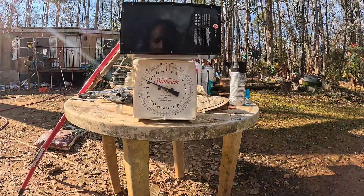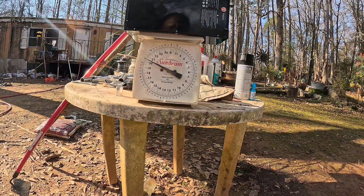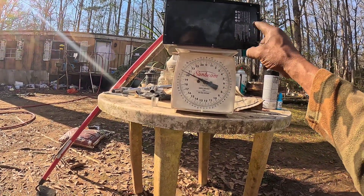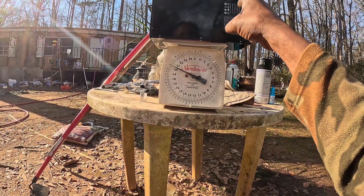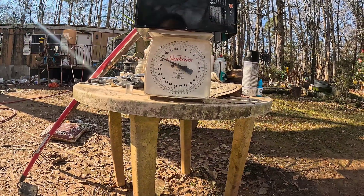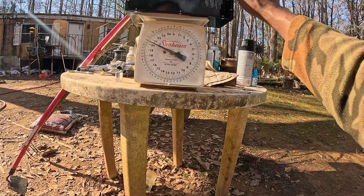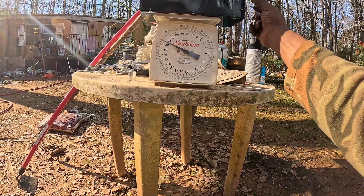Let me check this out. This one is 20, 20 and a half pounds. They claim that it was a 28 amp hour, 60 volt battery. I'm verifying this — I hope y'all can see this. It weighs 20 and a half pounds. It's just under a 30 amp hour battery. This is a 28. It's just marked wrong. I don't know why they got their label wrong.